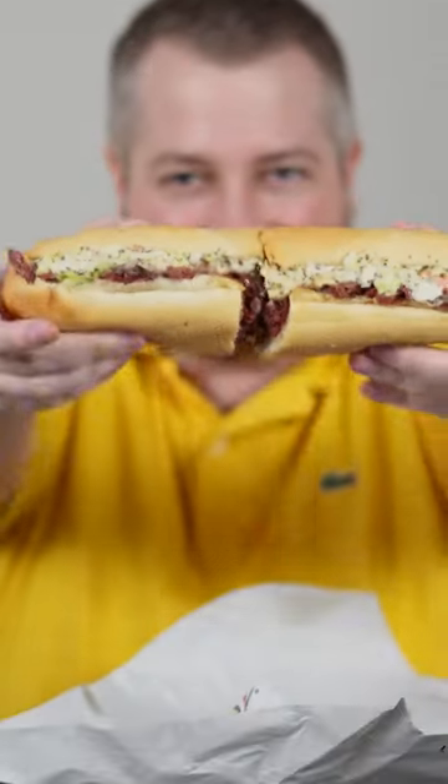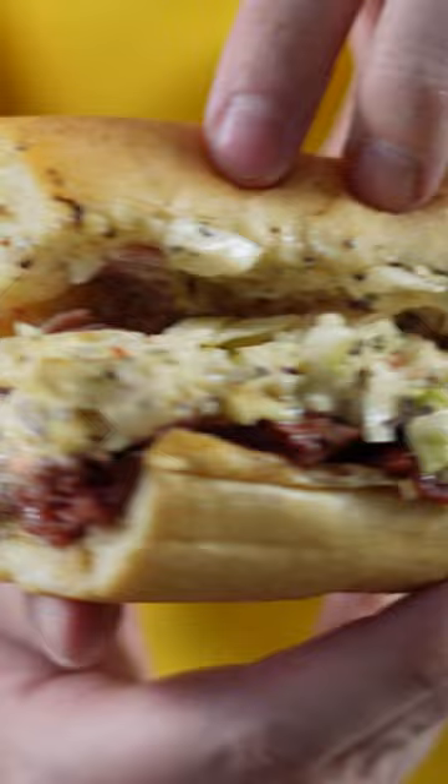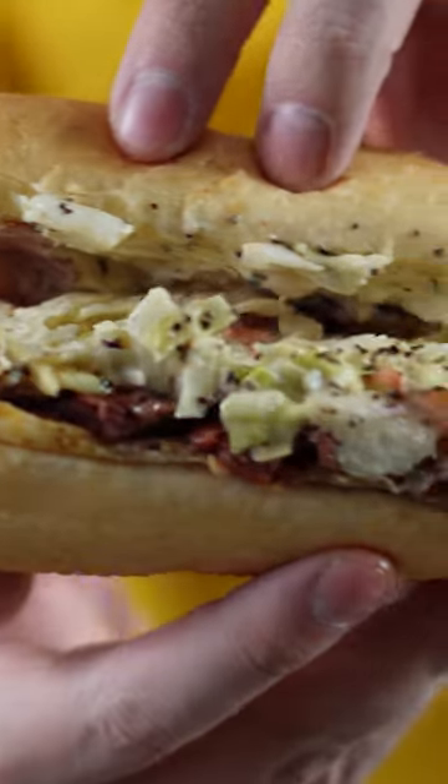The Capistrami. It's a hot pastrami sub. Take a look. Pretty good looking. It's got coleslaw and Thousand Island — that's what you get on one of these — and a whole bunch of hot pastrami.